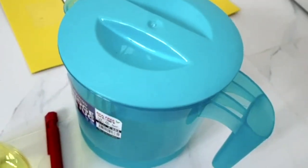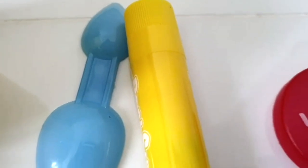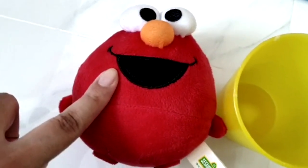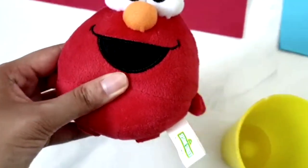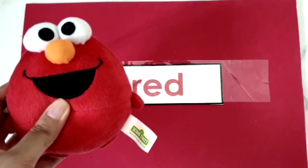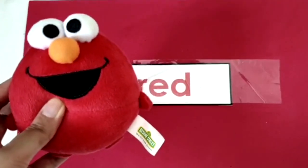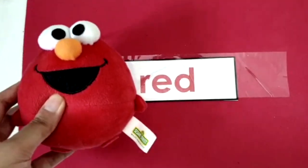Is this red? Is this red? Red, or is this red? Let's see. You are right, great work! Great eyesight. Let's place this Elmo keychain on the red mat.